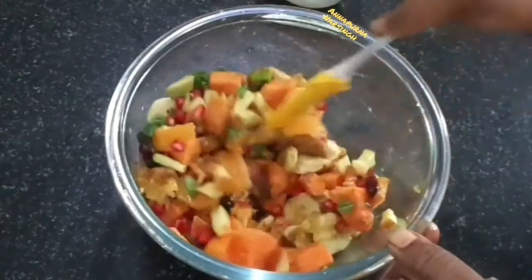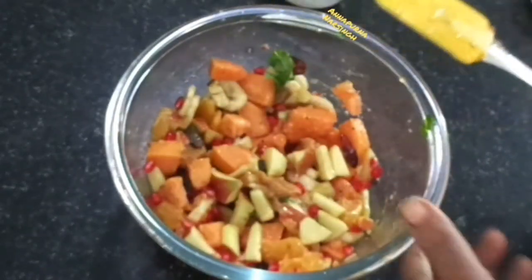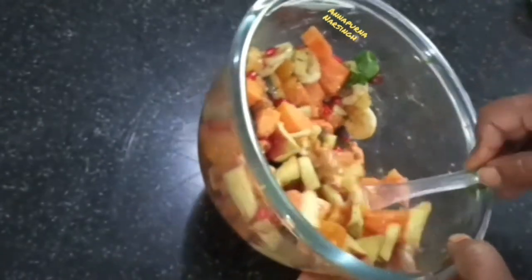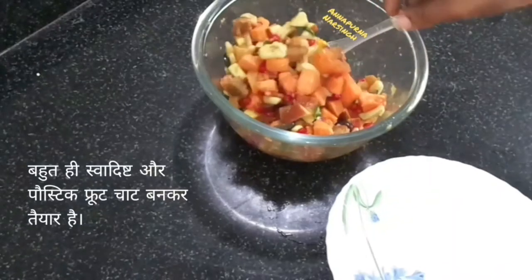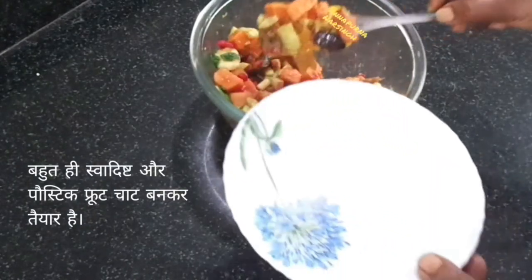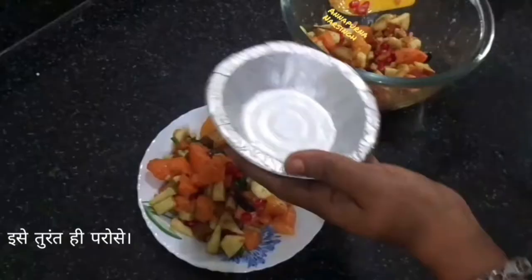Having a fruit salad or fruit chaat is a healthy eating habit. Not only are these quick to prepare, but also light on the stomach, easy to digest, and very nutritious. Now our healthy fruit chaat is ready. Serve this chaat immediately, otherwise the spices and salt will release water.